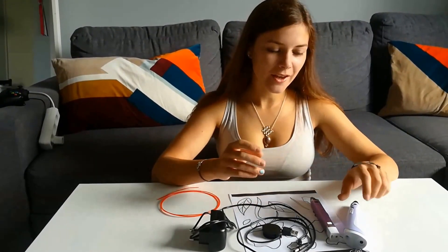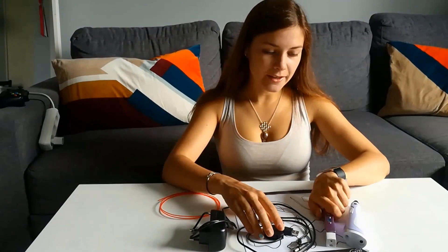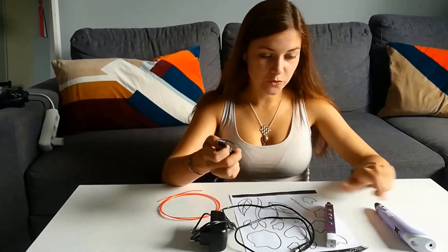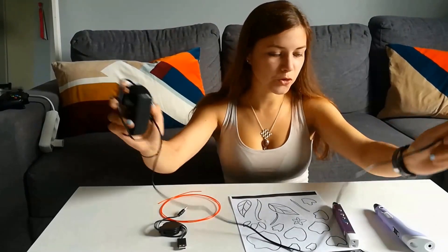Hello, I'm Ksenia and today I'll tell you how to use a 3D pen. Here I have two 3D pens with different cords, and I'll show you how to use one of them because it's just a usual 3D pen with the usual plug.